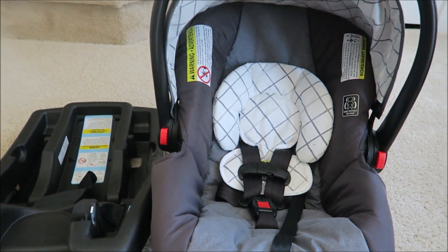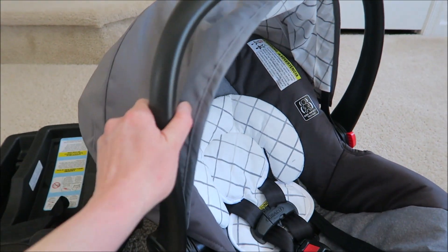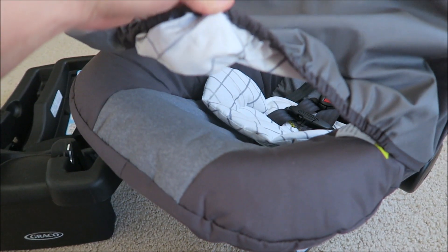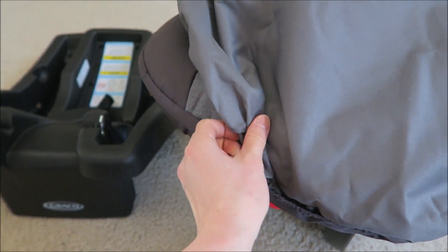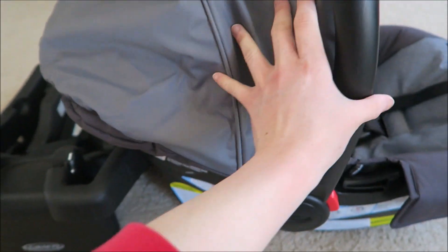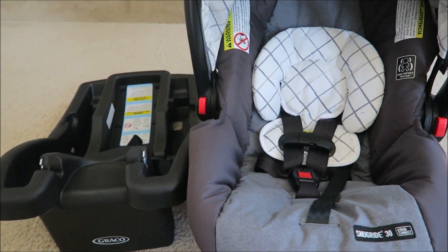I just want to share with you guys how the Graco SnugRide 30 in the Whitmore fashion looks like. Let me know if you have any questions and hopefully I can answer them in the comments below. Thanks for watching, see you guys next time, bye!